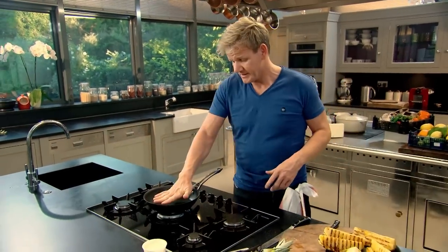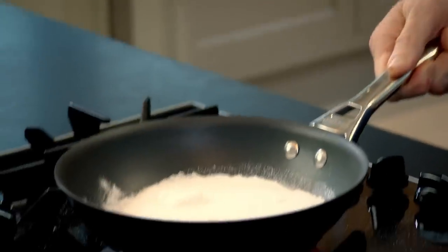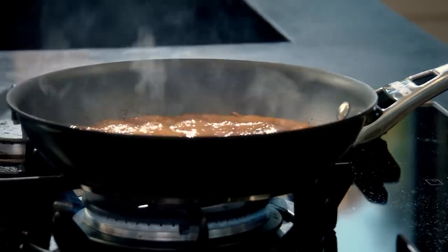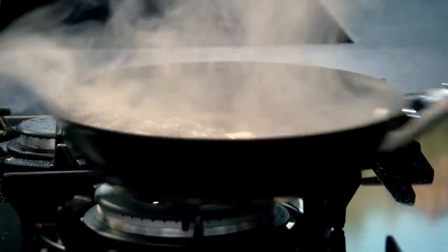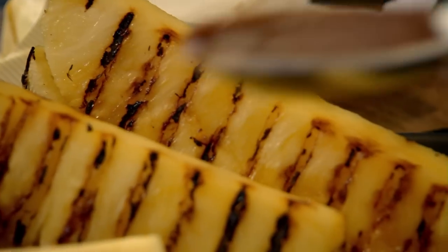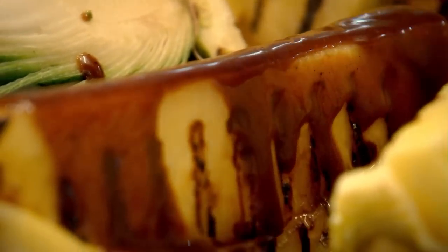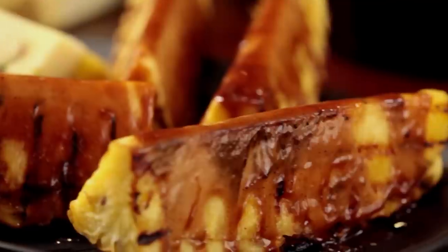Next up, the spiced caramel. Start with your pan nice and hot. Sprinkle four tablespoons of sugar in there — just flatten it. Then add the seeds from a fresh vanilla pod, and a small dusting of Chinese five spice. Never stir caramel — let it bubble and transform. Now I've got the perfect colour. Off with the gas. In with the butter, then a couple of tablespoons of cream. Give that a little whisk, then add the rest of your cream. And just drip that spicy caramel over your pineapple. Simple, elegant, and seriously impressive — griddled pineapple with spiced caramel. A delicious treat all to yourself that tastes even better shared.